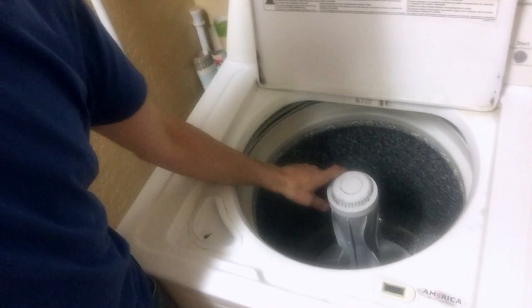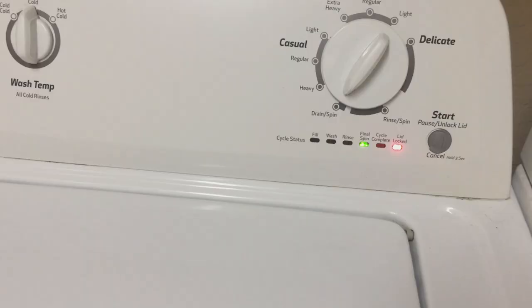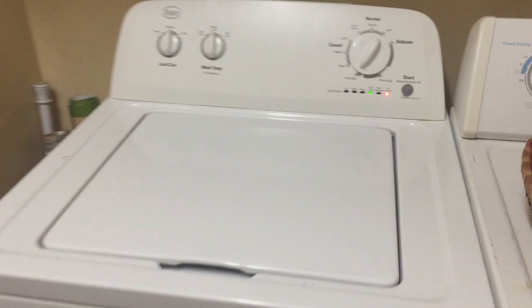Try just pushing this down, and if it comes back up more than one bounce, then you've got bad suspension rods. Or otherwise just listen — it sounds like all hell's breaking loose when you do the spin cycle. That works too.